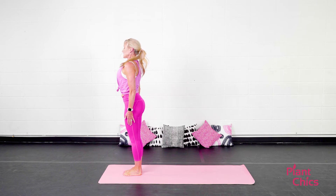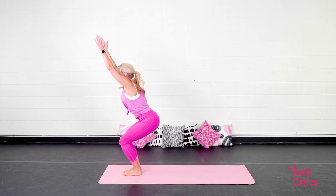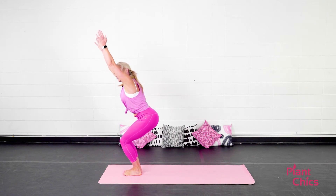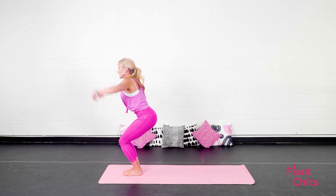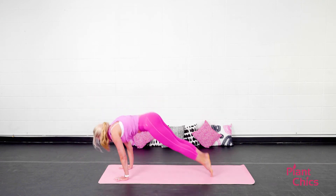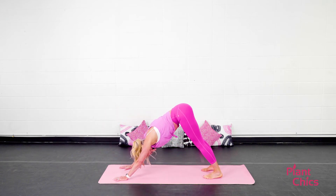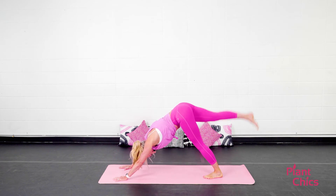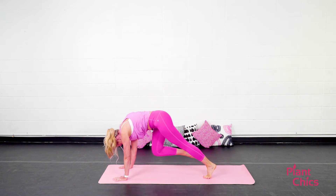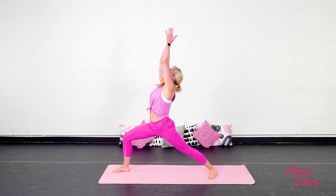Moving on to Sun Salutation B. Inhale, chair pose. You're sitting back into a chair — think about keeping that weight in your heels. You might be able to lift up your toes. Core is nice and engaged. Exhale, fold forward. Inhale, look halfway up. Exhale, step or hop back. Lower down. Vinyasa. Inhale, right leg lifts up to the ceiling. Exhale, bring your knee to your nose, step it through. Step that back leg down. Warrior one.